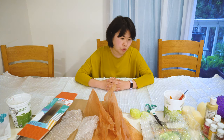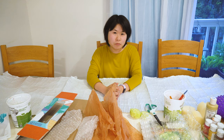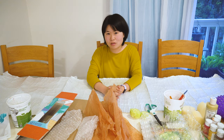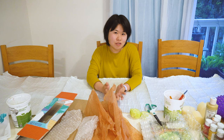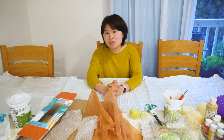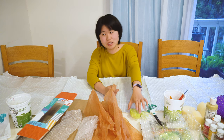Today we are going to explore printing with found materials. It can be a little hard to find fancy art materials right now because of the shelter in place. But the truth is, to make found art, you don't need any fancy materials. You can just use everyday things that you can find at home.